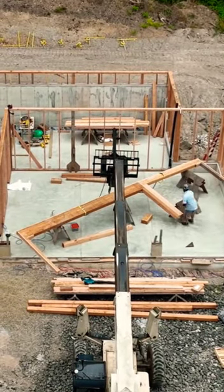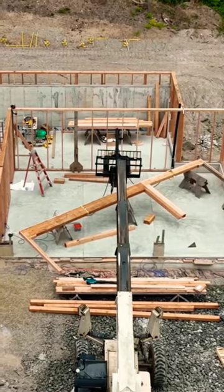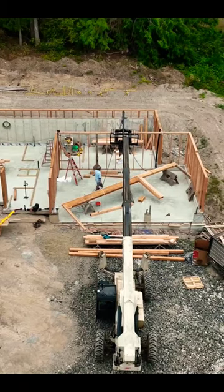Since I was alone for the day, I decided I was going to build the garage opening, which was two headers joined together — I was going to do that all as one unit, building on sawhorses.